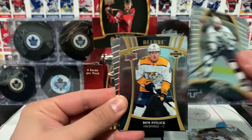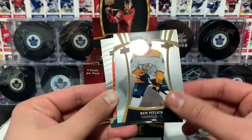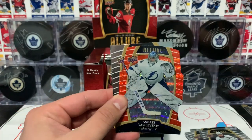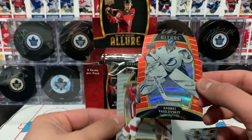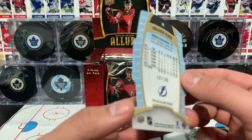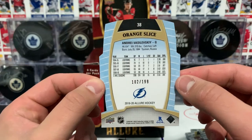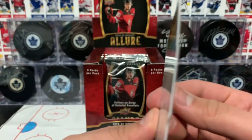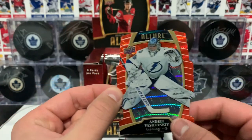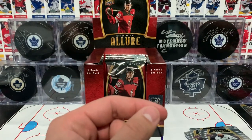Patrick Kane, a rookie card of Vitaly Abramov, the Drew Doughty base, and then a Ram Pitlick rookie card. And then we got an orange Andrey Vasilevsky — orange slice, numbered to 199. I thought the numbering would be lower on the orange.